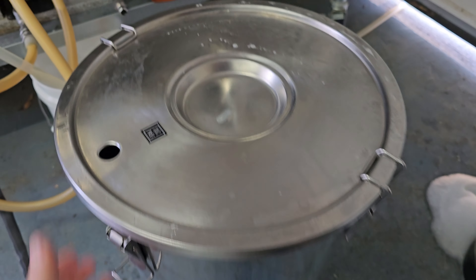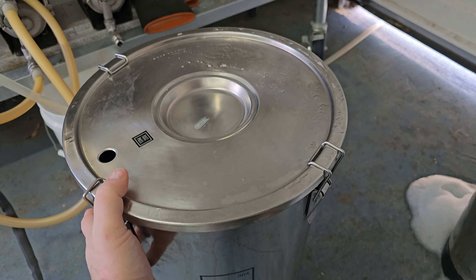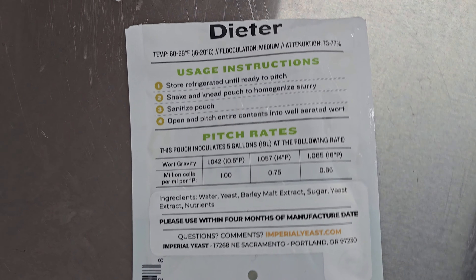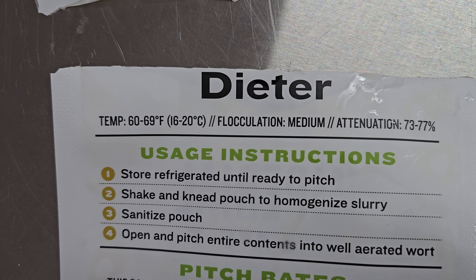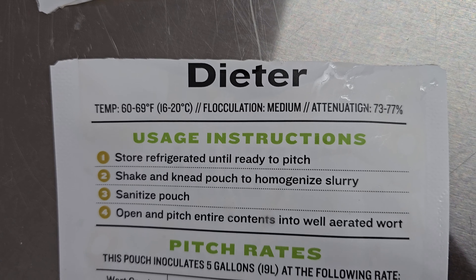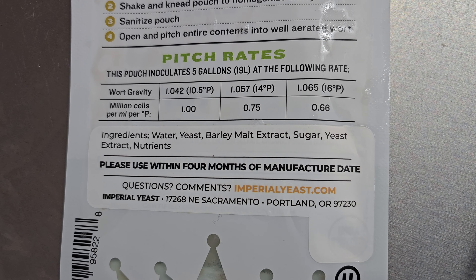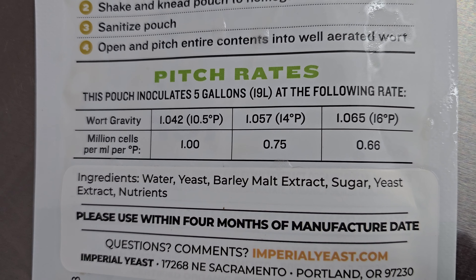All right, we're at our boil point. I think I want to do 75 minutes because there is a lot of Pilsner in here. I don't find that I need to do a full 90 minutes, so I'll do 75 just because there's so much Pilsner in this. And I'm just waiting for that to cycle through.